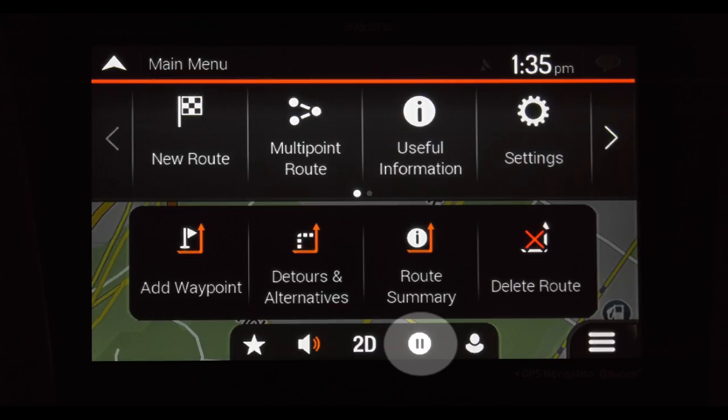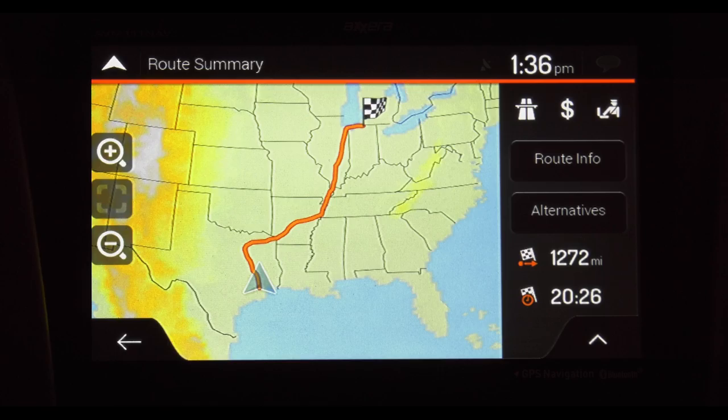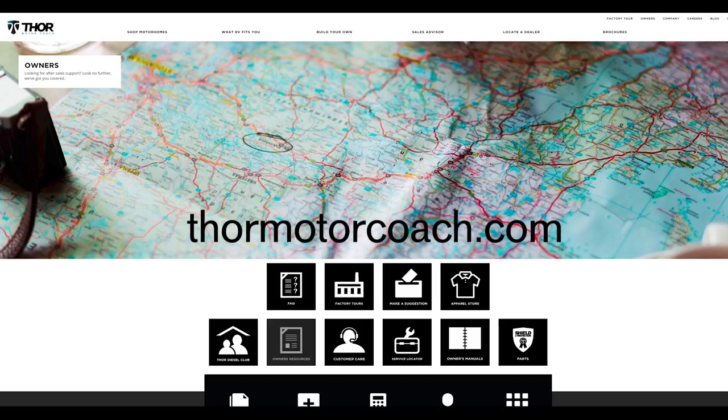This button puts your trip on pause. And the person icon pulls up your profile. You can set up different profiles for different drivers, and each will have their own settings stored. On the map screen, the plus arrow zooms in, the minus arrow zooms out. To the right, you'll find traffic warnings, your route info, alternative routes, distance to your destination, and how much time is left on your trip. Pressing the arrow and the direction at the bottom left brings up your trip summary. For more owner's resources, visit ThorMotorCoach.com.